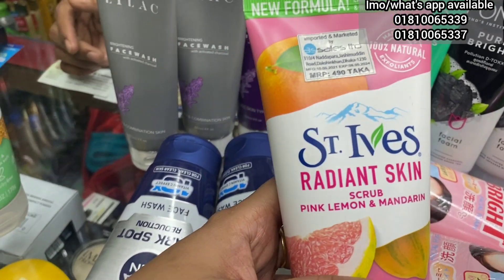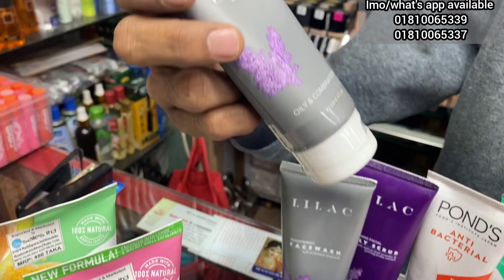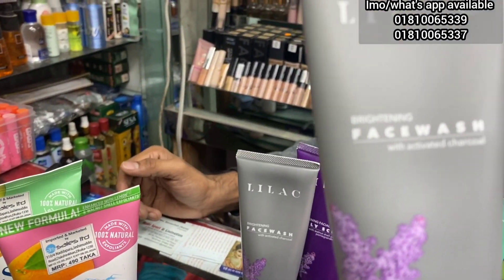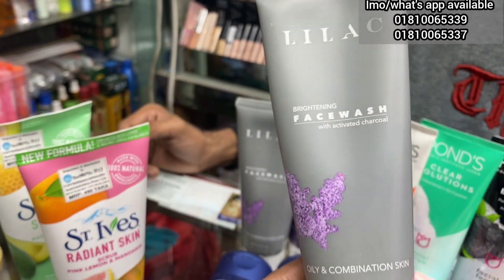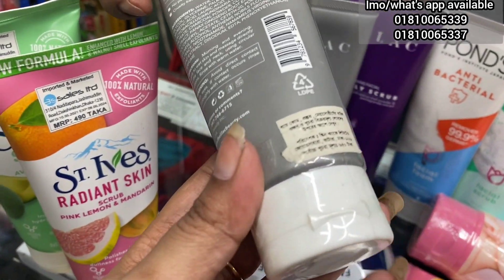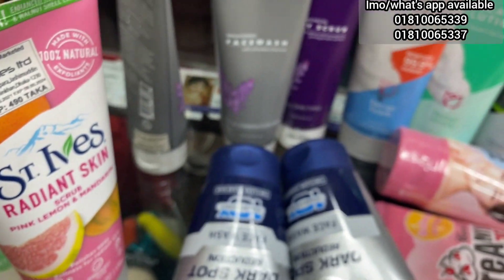It's from a margin lab — it's about 20 years ago. I'm going to use the Lailia product. It's a very good face wash — it's brightening. It's activated with charcoal. I'm going to use the Lailia product.